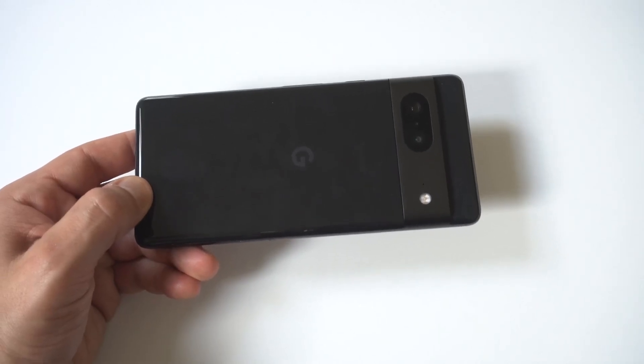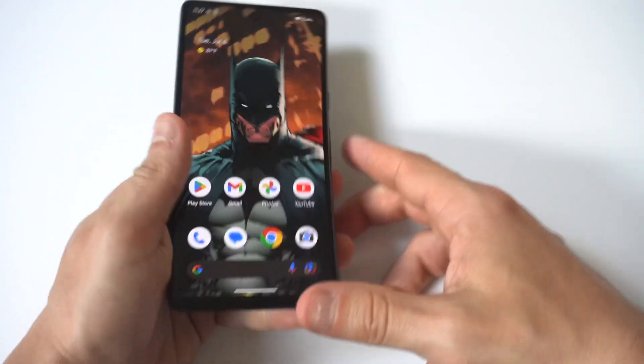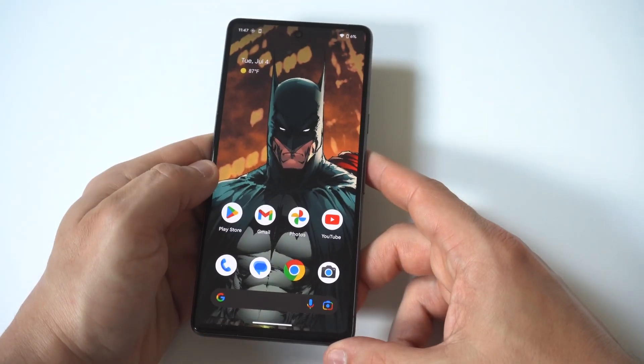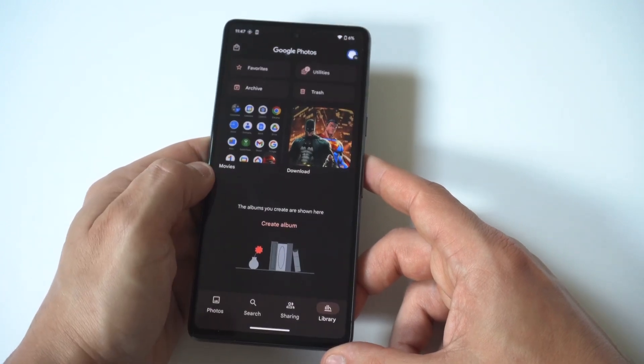I'm going to give you guys a tip on how you can edit and trim videos on the Google Pixel 7 and 6. This is actually very useful, especially if you have a screen recording that you need to make a little bit cleaner and shorter.